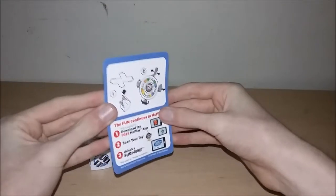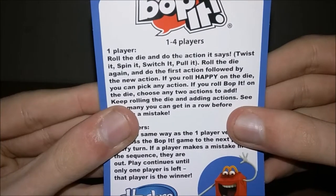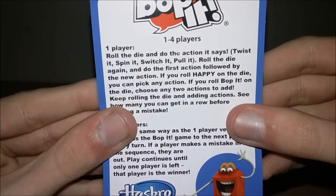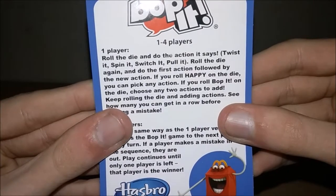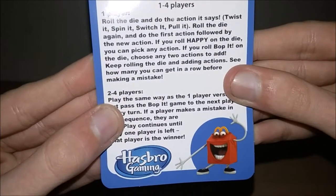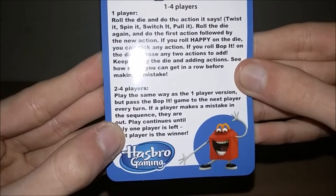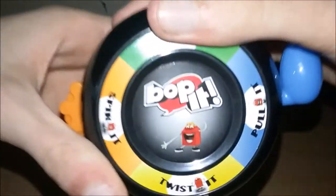Number five is Bop It. Each toy comes with basic instructions and a MicPlay insert. For one player: roll the die and do the action it says — twist it, spin it, switch it, pull it. Roll the die again and do the first action followed by the new action. If you roll Happy on the die you can pick any action. Keep rolling and adding actions to see how many you can get in a row before making a mistake.